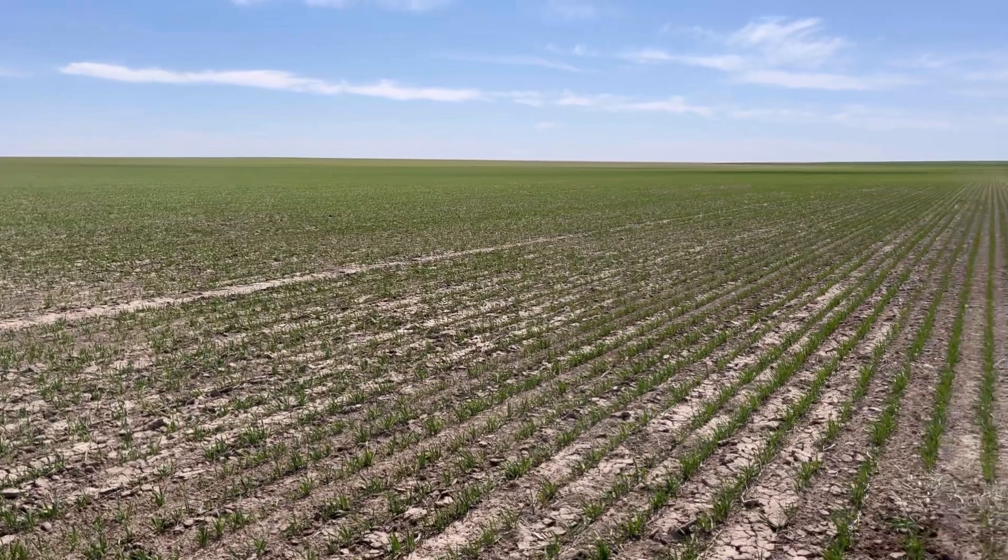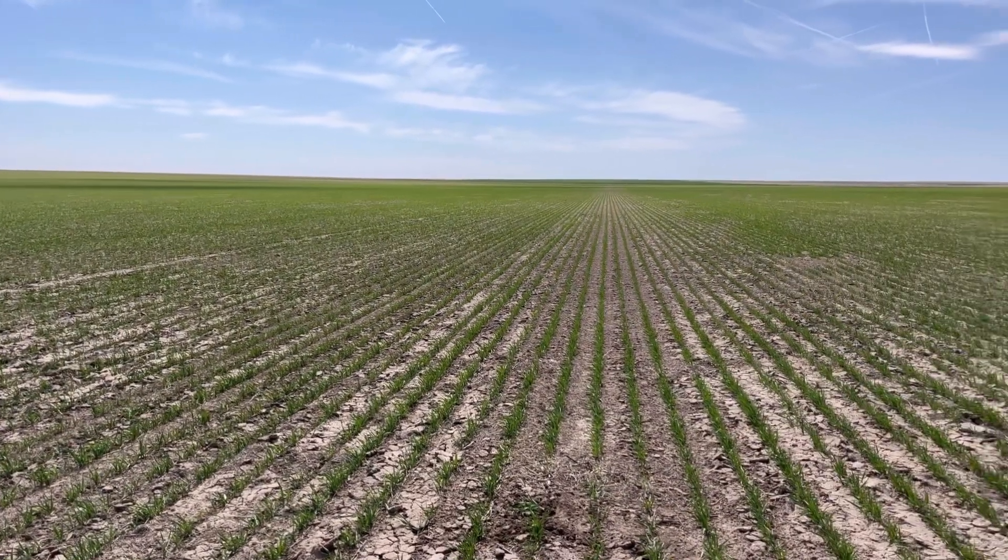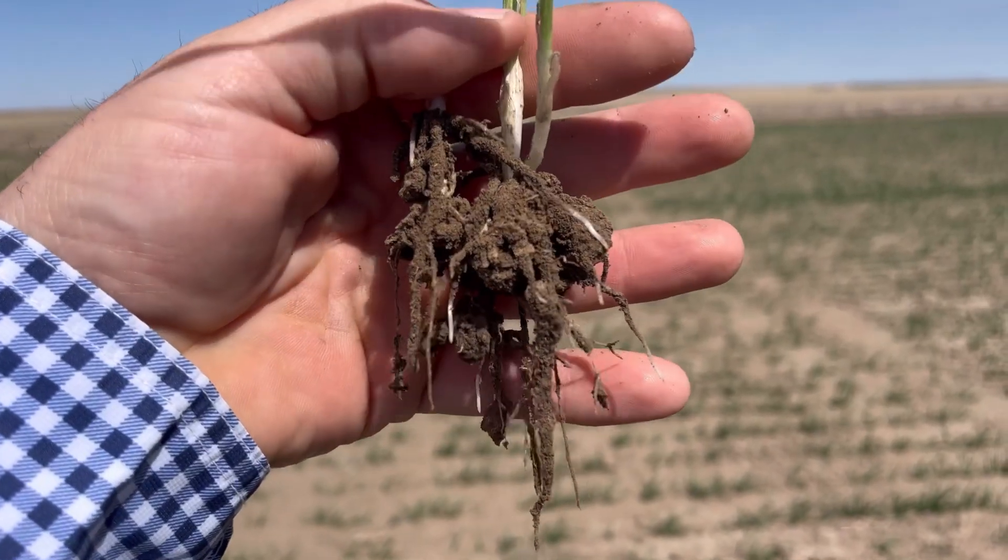Here we are on the oat field that we planted at the beginning of March. I like the way it looks right now, all things considering. We've only got 60 hundredths of rain on this field since we planted it, and before that there was about 10 inches of snow — a couple 10-inch snow events — and before that it was September that it got any moisture. So we are still pretty dry here, but really happy with the way this is looking. I like the way it responded to the seed treatment. I wish it was rooted down a little bit better, but I think it's going to turn out fine as long as we keep getting moisture.